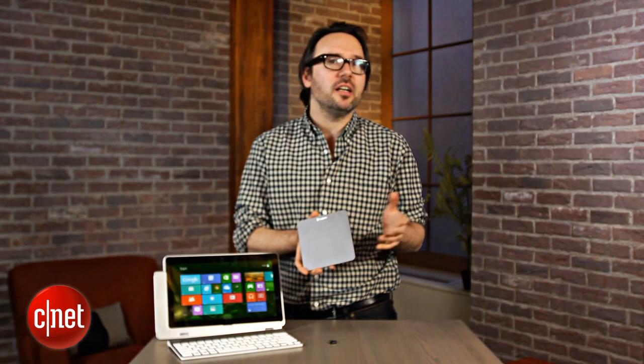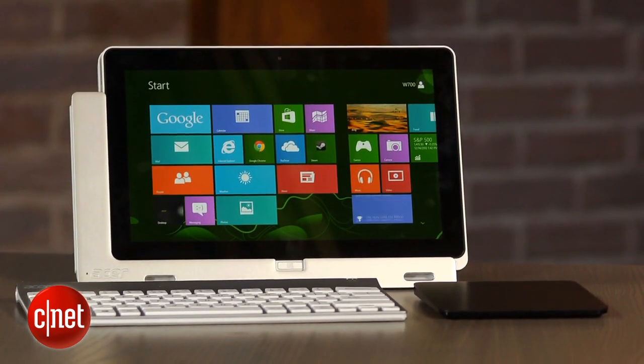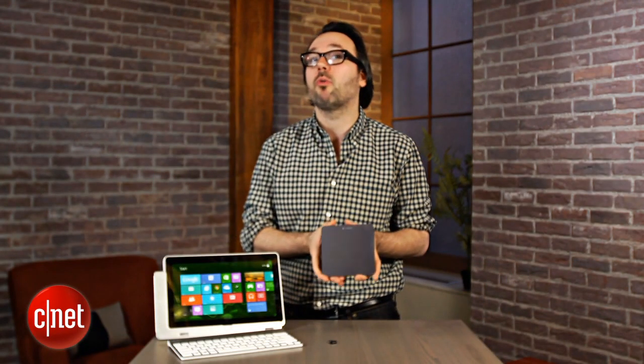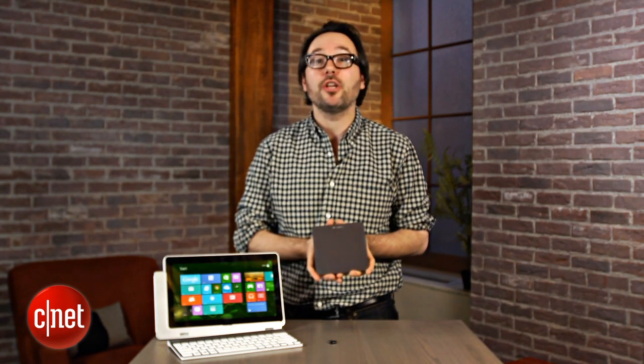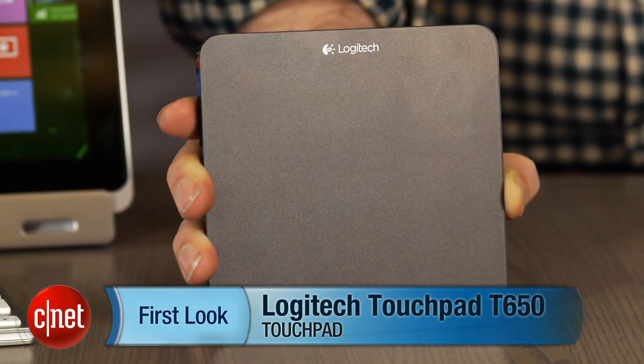This is one of the only really high quality glass top standalone touchpads you can get. It's about $80 — a little bit on the expensive side, especially compared to just your run-of-the-mill wireless mouse. But I think a lot of people are moving in this direction even if they're not laptop users. It certainly feels a lot more natural when you're navigating Windows 8 than trying to do it with a mouse, which is just a real headache. I'm Dan Ackerman and that is the Logitech Touchpad T650.